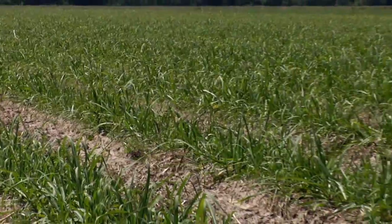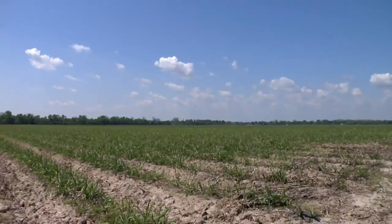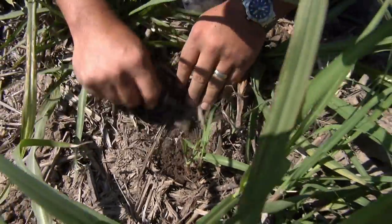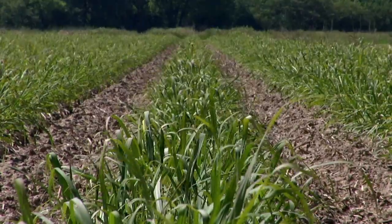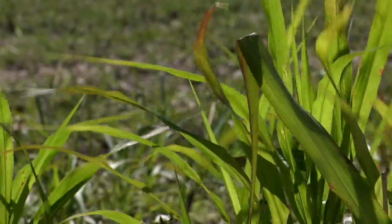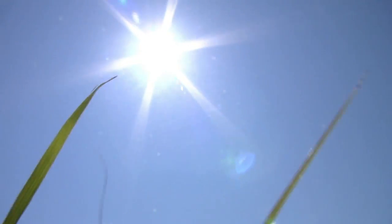After a few weeks, new shoots grow from the buds on the planted sugarcane and break through the surface of the soil. They'll grow until a winter freeze, but the root system stays alive and when the spring comes, the plant begins to grow again. When the spring comes, it warms the soil, which is good because sugarcane needs full sunlight, good soil, and lots of water to grow.